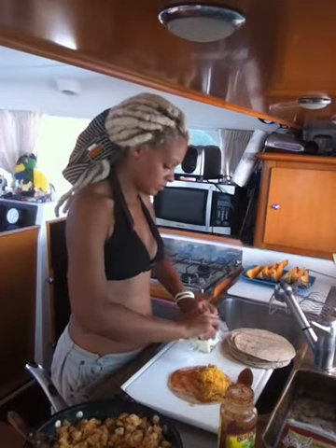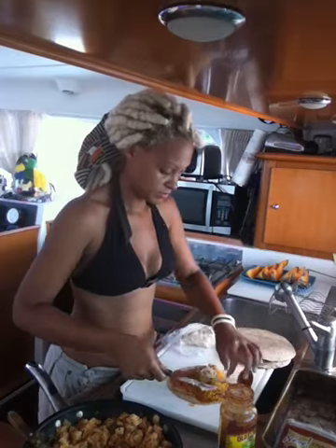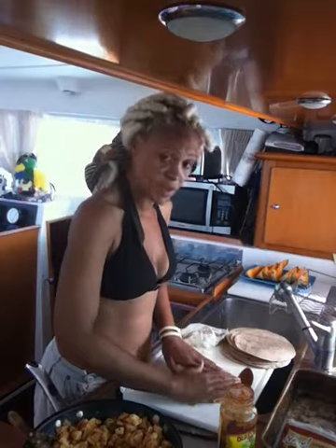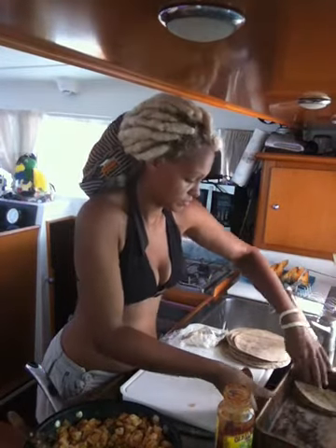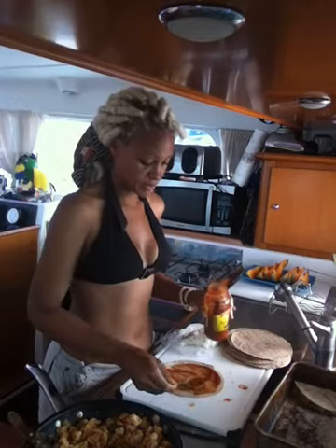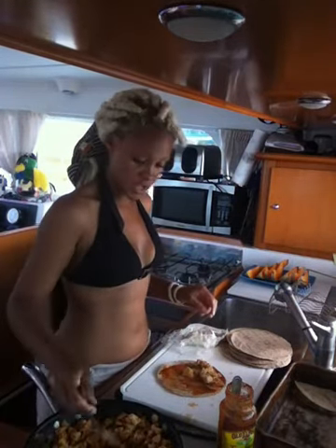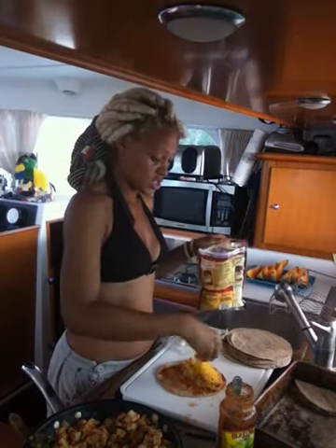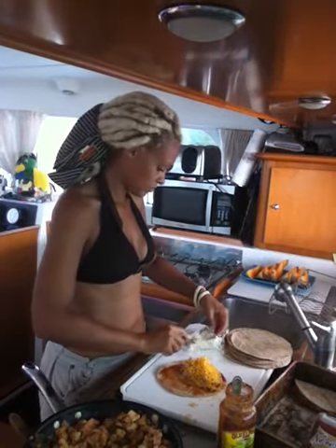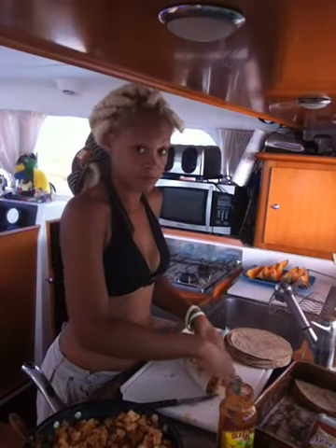I have lots of blue cheese to get rid of this week, so a little bit of blue cheese. Fold it over, put it in the pan. And repeat until you use up all your wraps, all your chicken, all your cheese. Let's do it one more time — cheese, blue cheese, and pan.